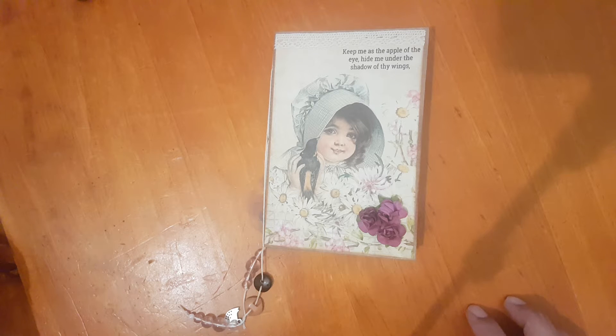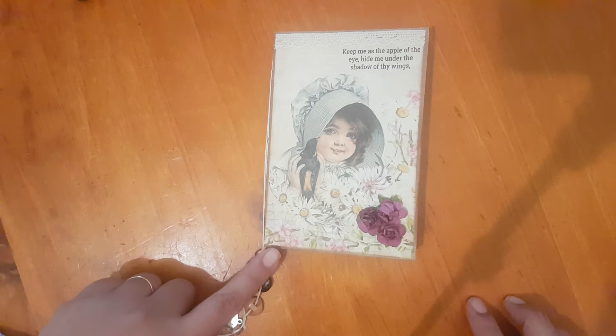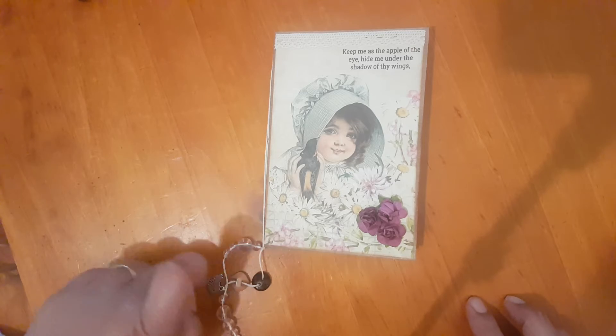Hey everyone! I'm back to show you my design team project for That's Just Penny. I've used her Daisy Girl Prayer Pocket Kit but I made a prayer book instead.